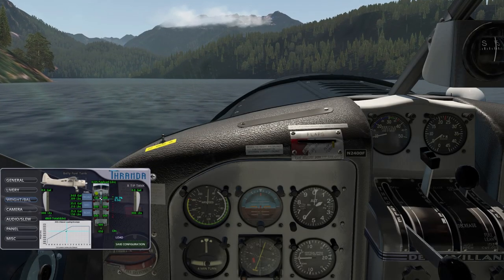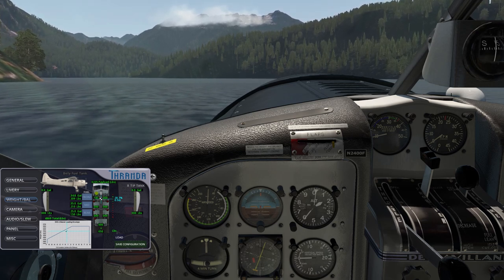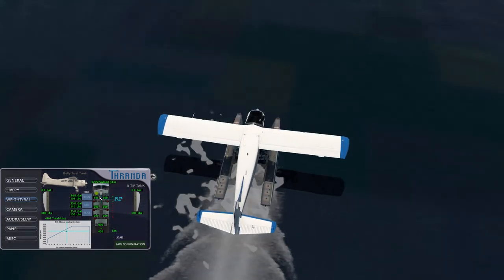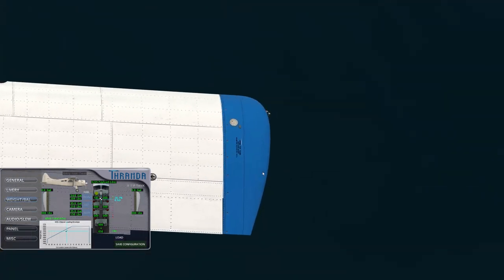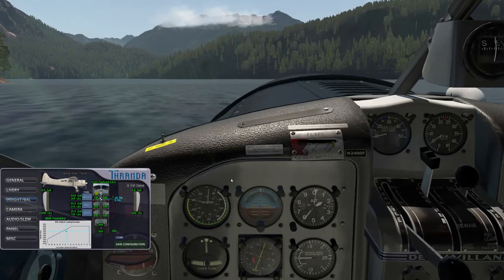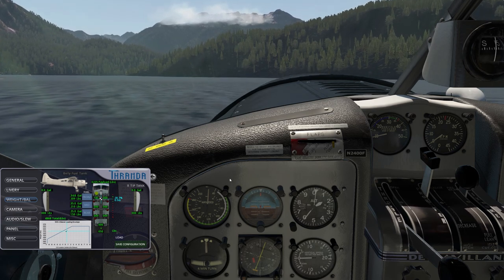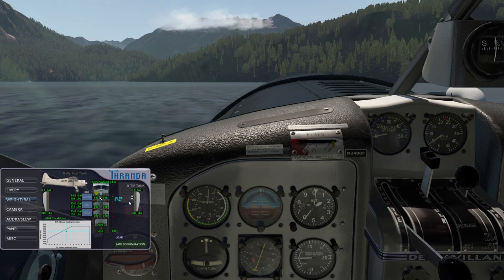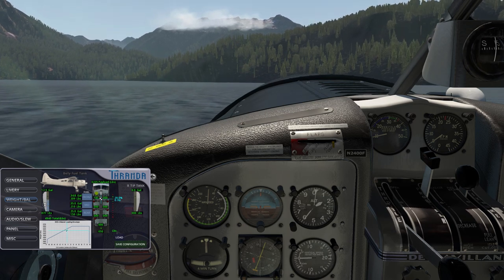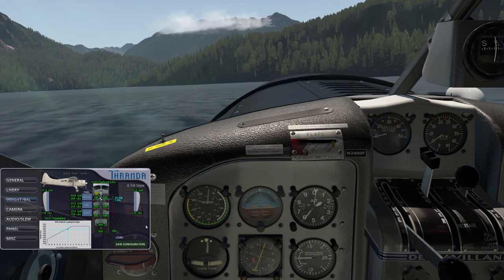Now let's look at the secondary fuel system. If 95 US gallons wasn't enough, the Beaver also has optional wingtip tanks located at the end of each wing, with a fuel filler cap visible there. Each wingtip tank contains 21.5 US gallons for a total of 43 US gallons, giving an additional approximately 1.7 hours of flight time. These are also shown in the pop-up on the edges, and you can use the scroll wheel to fill them or left-click to fill them completely.